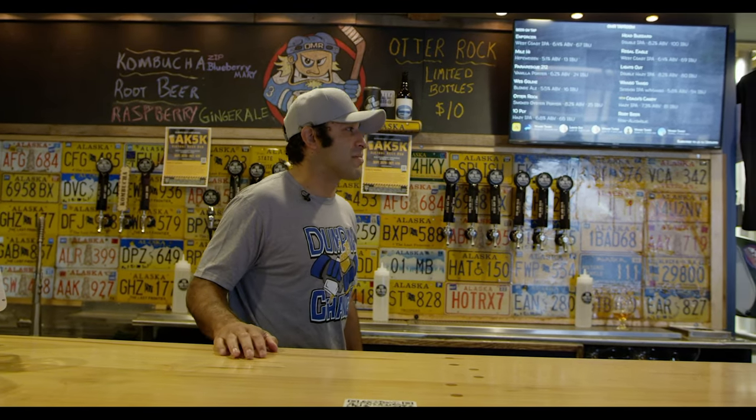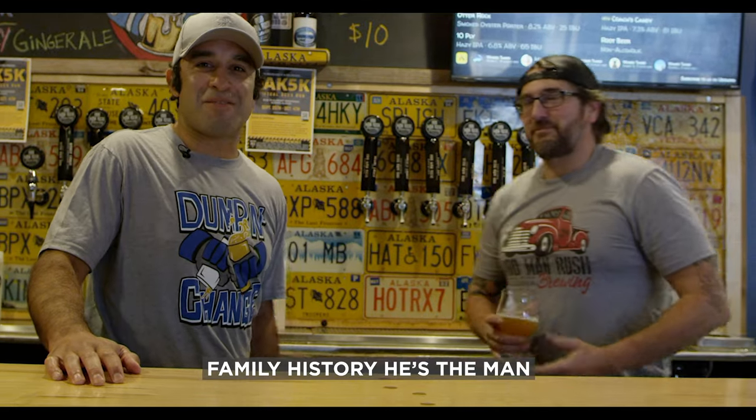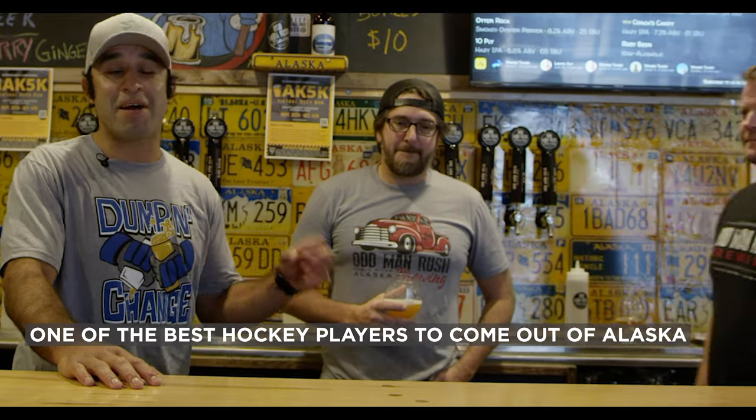Welcome back to another episode of Scotty Gomez's Learn to Be a Pro. On this episode, we are lucky enough to be here in Eagle River, Alaska at the Odd Man Rush Brewing Company. We're going to learn how to brew your own beer. We've got two great friends that are going to show us how — Reed McDonald, famous Alaskan hockey player, and his partner, brother-in-law, one of the best hockey players ever to come out of Alaska, my idol, Mr. Brian Swanson.